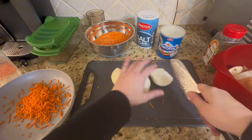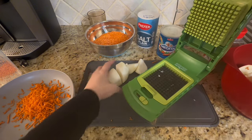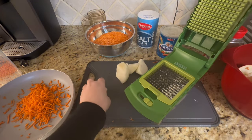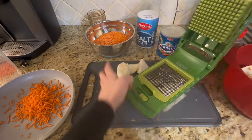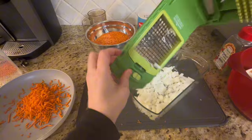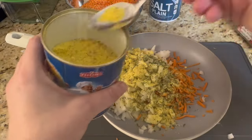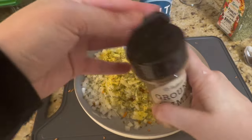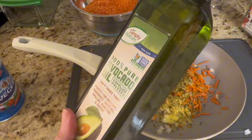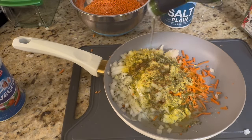Chop up your onion using the chopper to make it easier. I use the Full Star crocodile chopper — it's fun and sturdy to work with. Chop the onions and add them to the pan along with the spices: vegeta, ground cumin, salt, dried parsley, and avocado oil. Mix them all together and set this pan aside while you prepare your lentils.